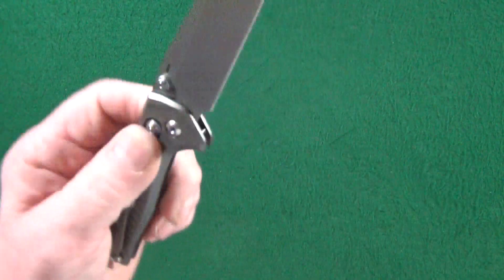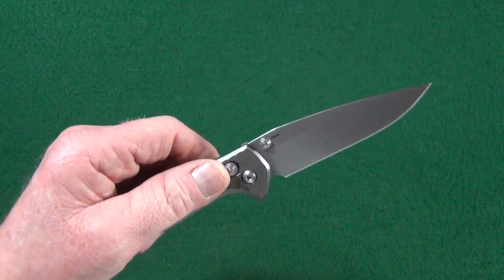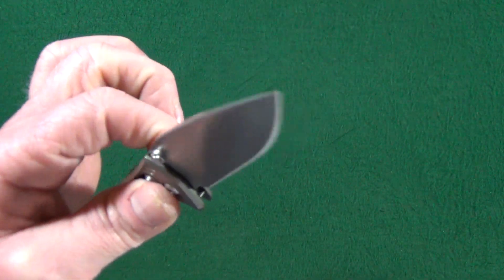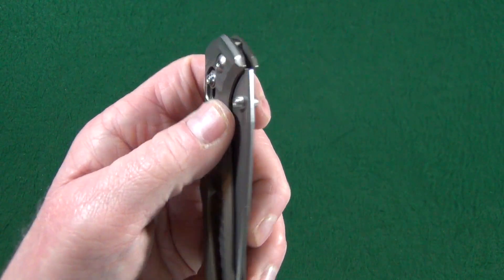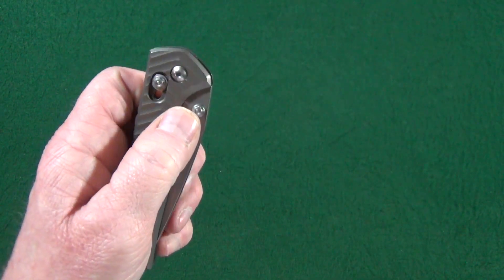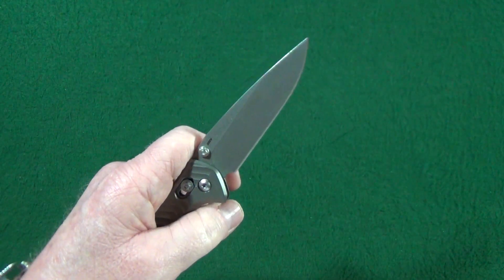The action — and I really mean this — is one of the best I have ever handled, and I have handled quite a few knives. Part of that has to do with the ball bearing pivot on the inside. The ambidextrous thumb studs have a very short profile, but there's plenty of room between them and the handle to get your thumb in for deployment. It's really effortless. Beautiful.